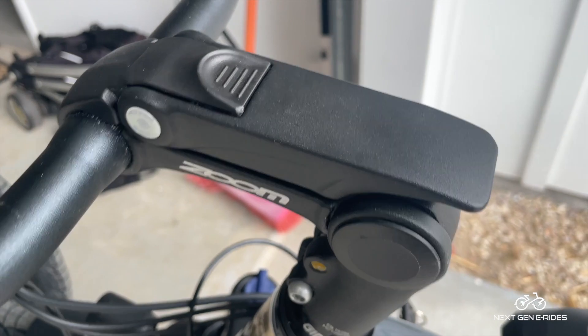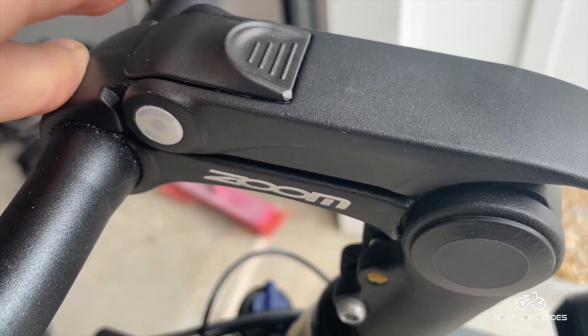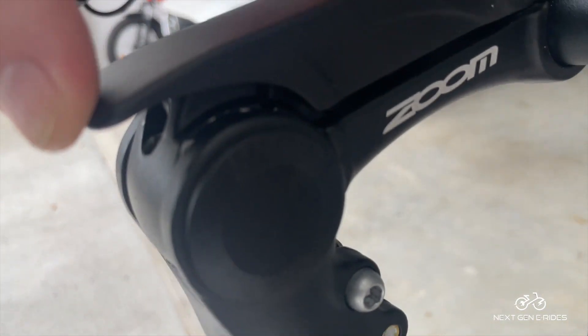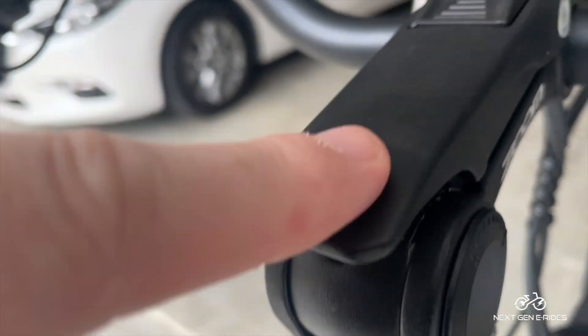With the 1.275 we have the zoom front handlebar and this is adjustable. You're able to adjust the angle and the height to a certain degree.